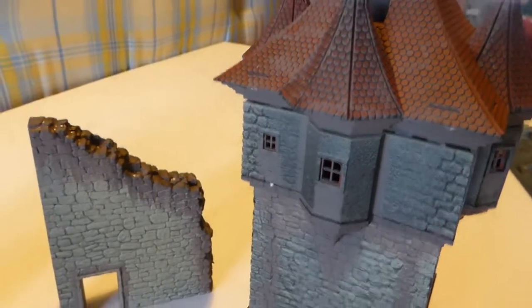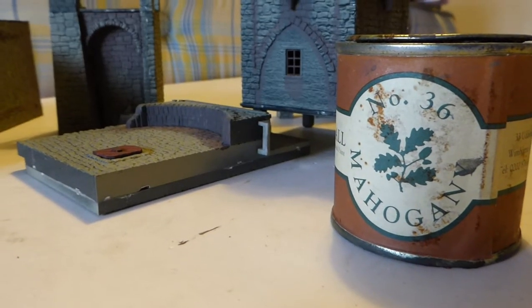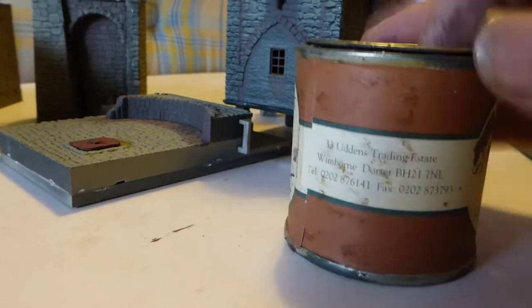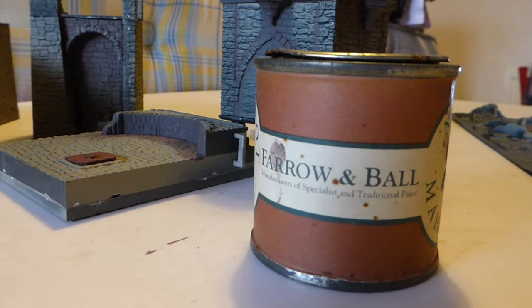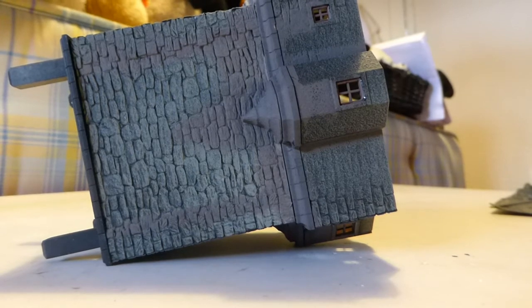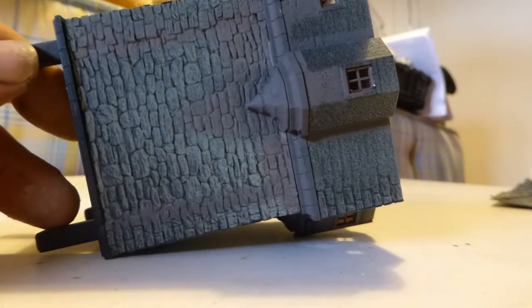Worth saying — it's a lovely colour, come out very thin and very matte. It is Mahogany Number 36, sample pot by Farrow and Ball, which bizarrely is good for masonry. The tower is on its side. I've been applying a paler layer of paint to lighten up the stonework a little, but to keep a degree of the weathering.